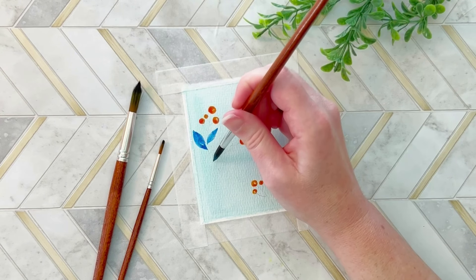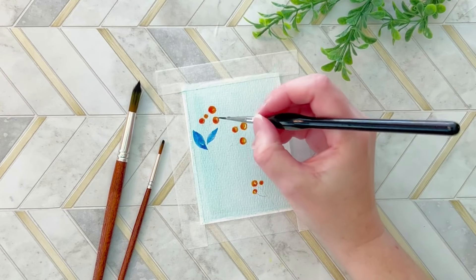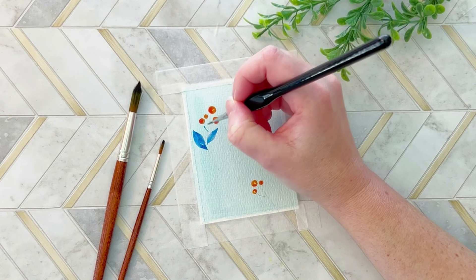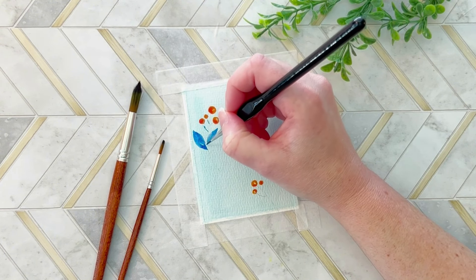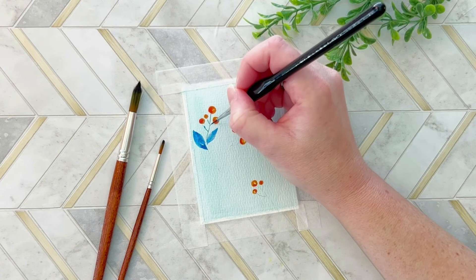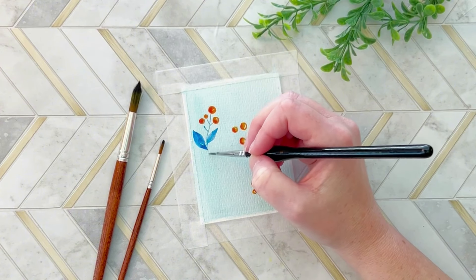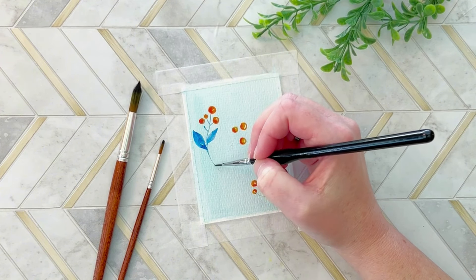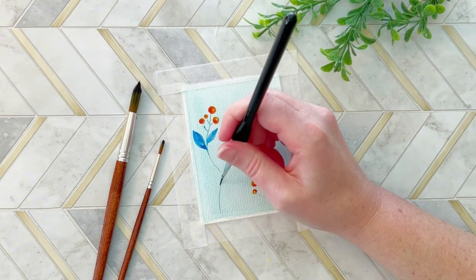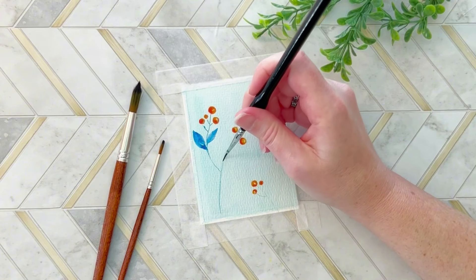I've always been primarily an acrylic painter, then I moved on to digital painting. Now I do digital watercolor and gouache. I do have acrylic still, I just haven't whipped it out in a while. Right now I'm just focusing on watercolor because I love that it really pushes me to be loose and allows the paint to do its work rather than me work the paint. It's a great practice for me to let go of the perfectionism.